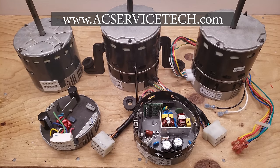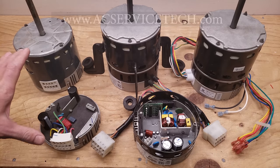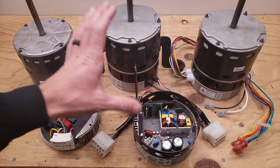Hey guys, this is Kremi Galacio with AC Service Tech, and today we're going over the easy troubleshooting of multi-speed ECM blower motors used for HVAC.